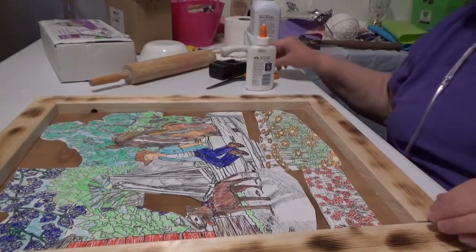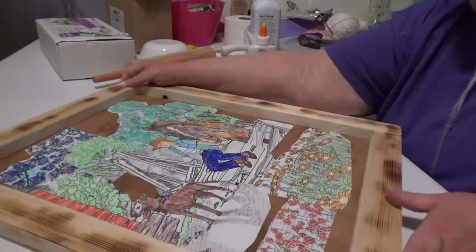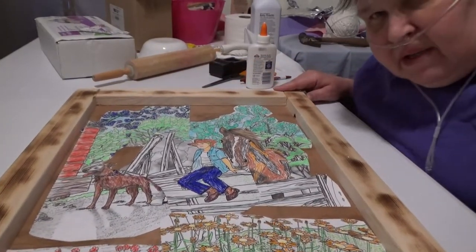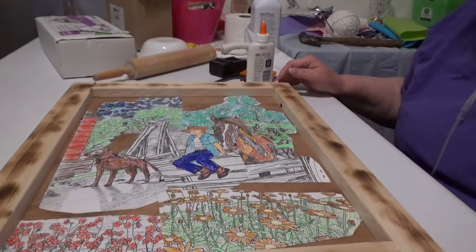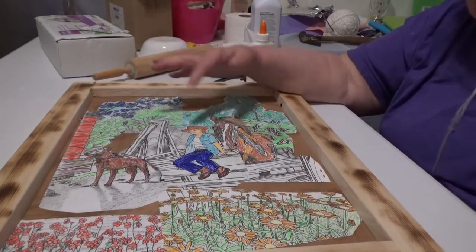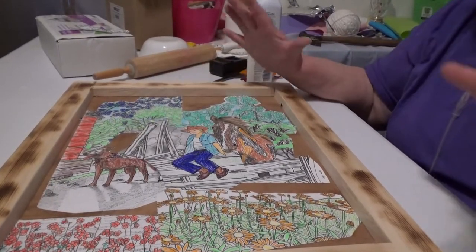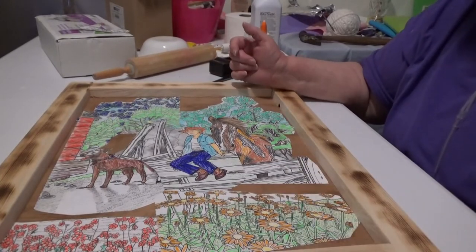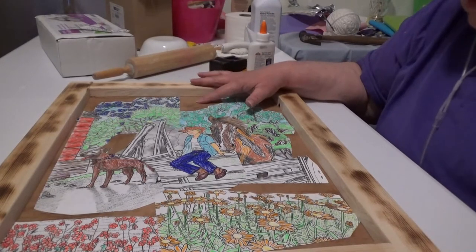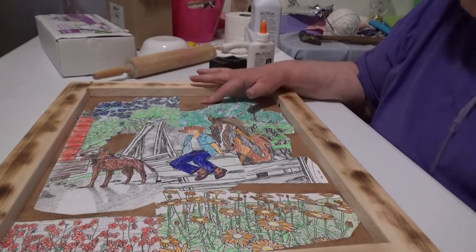Well, I am revealing it. It is all glued in place and this is the story — the story of a young man with his horse and his dog on the farmyard. I just hope you really like it.